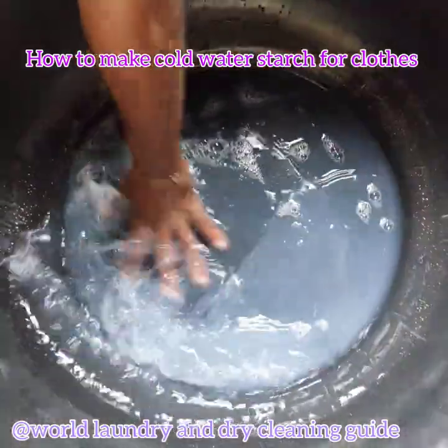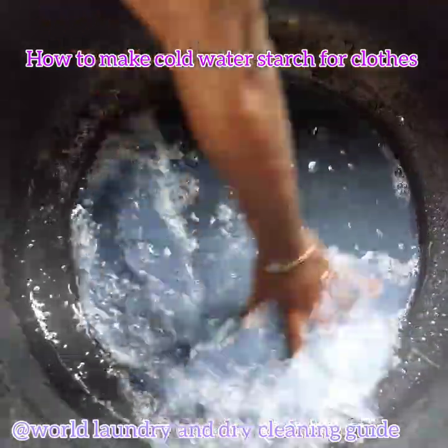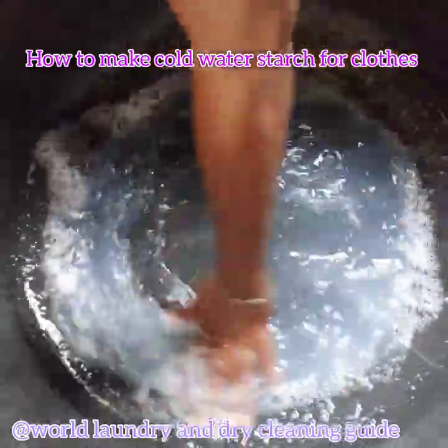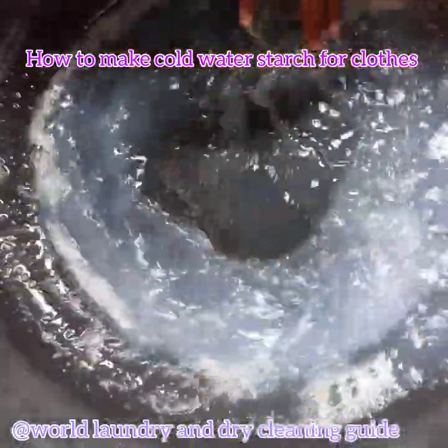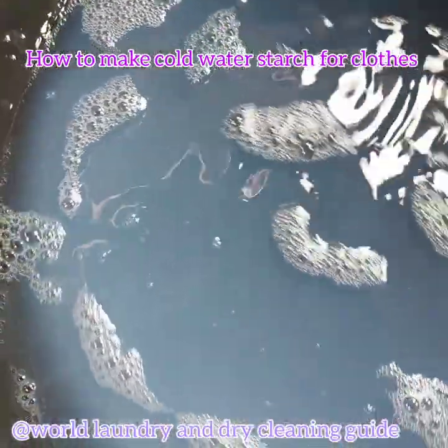I am just adding water because the clothes are already dry. That doesn't mean you cannot starch clothes immediately after washing. Now it's ready.